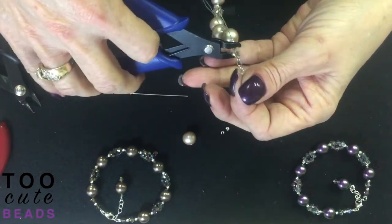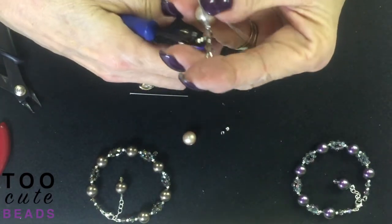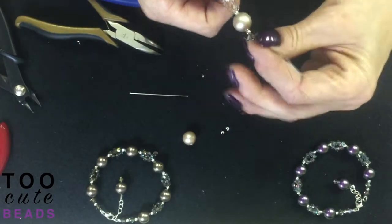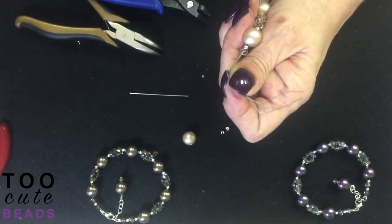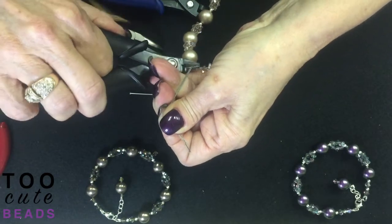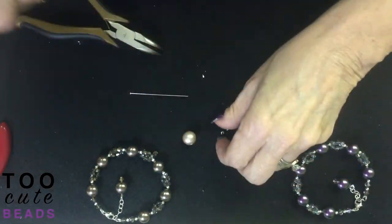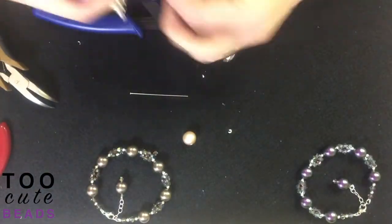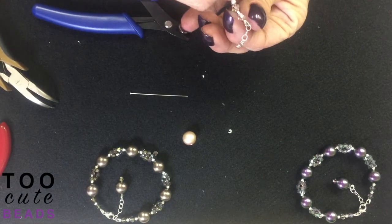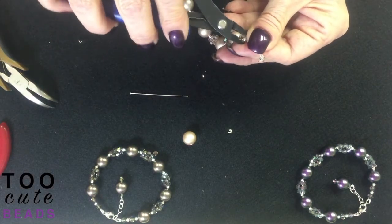Now all we have to do is crimp. Pull back, cut off our excess wires, and put our crimp covers on, which gives everything a nice finished look.